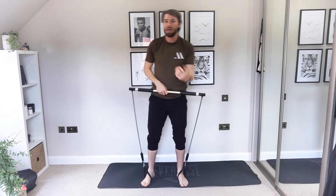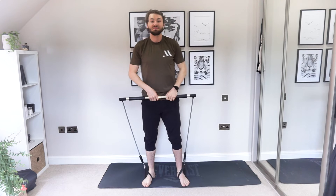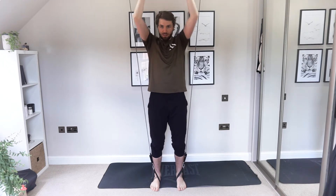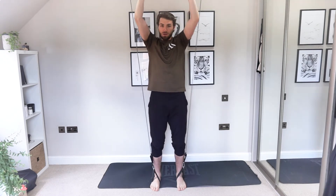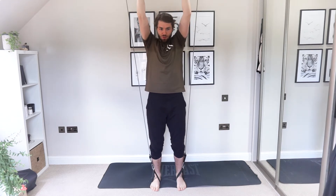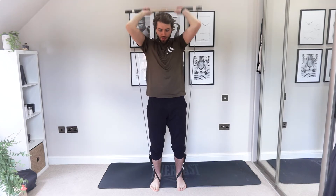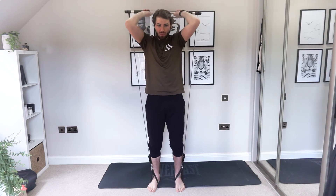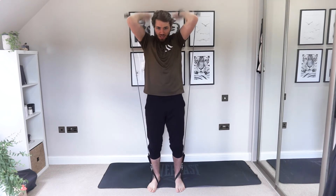We're going back over our head into those tricep extensions — we've got this, keep breathing, nice and deep, slow breaths. Arms up, close together, straight down and push. If this is too easy, wind the tension up a little bit and squeeze all the way out — push yourself as much as you can to feel your workout. Try not to arch your back — if your back arches, keep your core nice and strong, belly button sucked in. We've got this — come on! Nice one, well done.